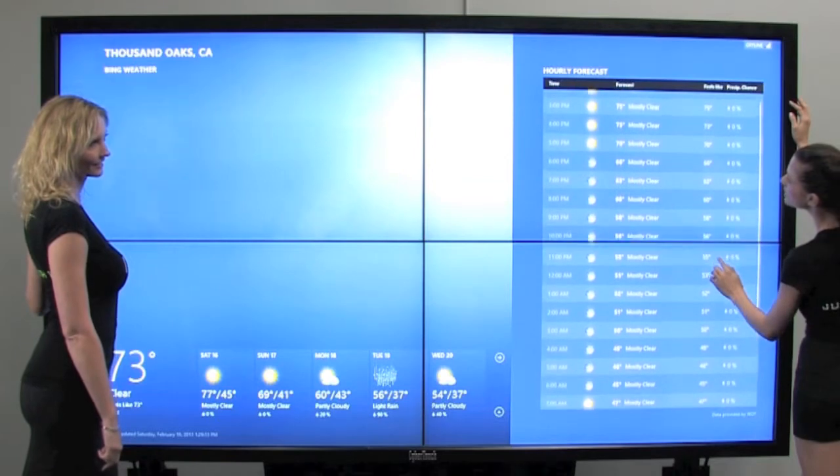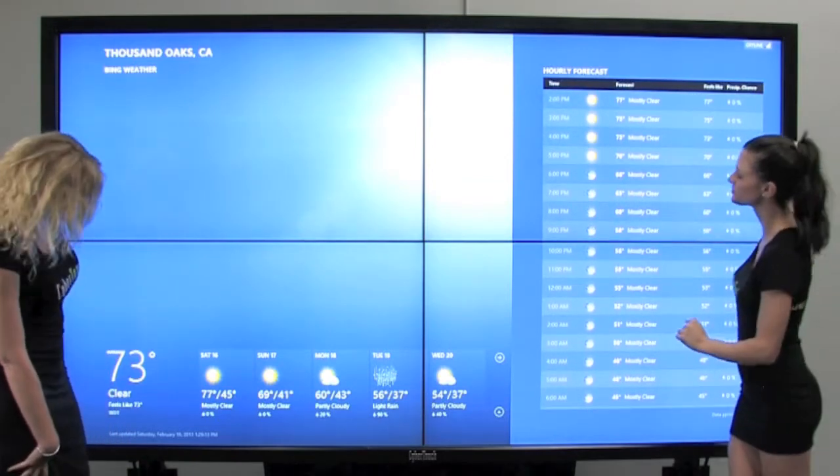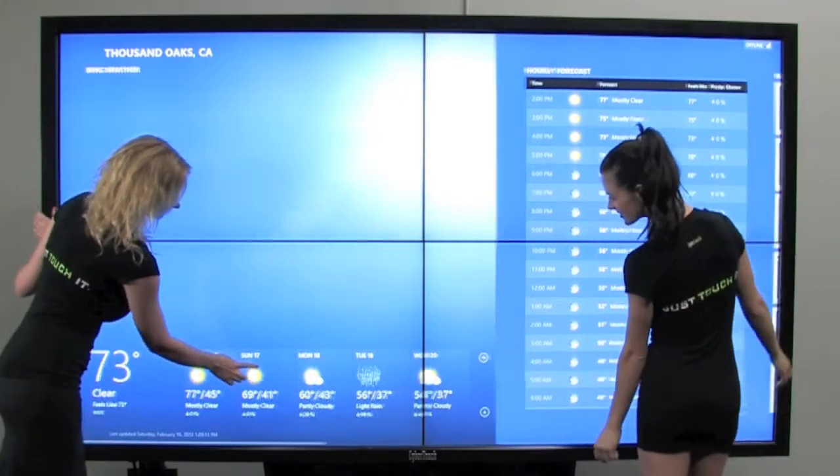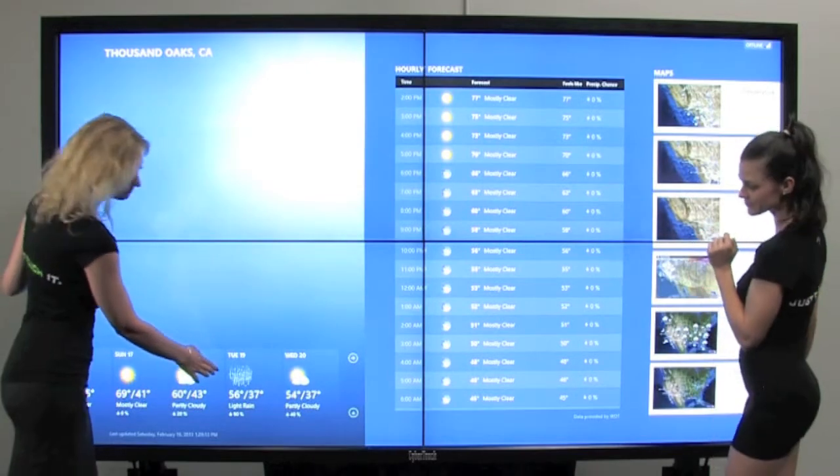NVIDIA Multi-Touch Video Walls offer a reliable 40 simultaneous touch points and safety glass, ideal for multi-user experience in public and high traffic environments.